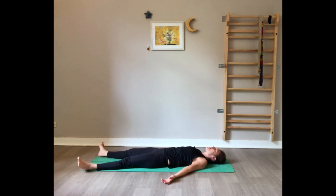Extend your legs as wide as the mat, extend the arms away from the torso with the palms facing up. Take a deep breath in, exhale through the mouth. Another deep breath in, open the mouth and exhale. One last time — deep breath in, and exhale. Now let go of any control on the body and the breath. Surrender in Savasana. Allow your body to be completely relaxed on the mat.